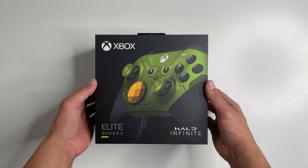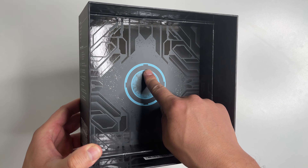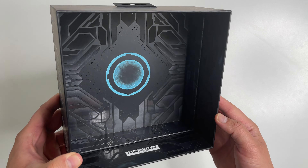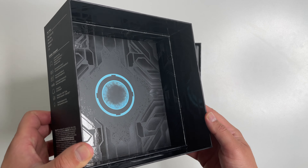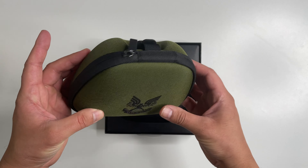So let's open this up. The box itself has all kinds of Halo-inspired design on it — pretty cool. On the inside here is the carrying case, which fits the controller and all the accessories.